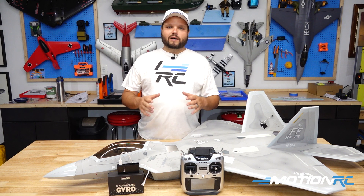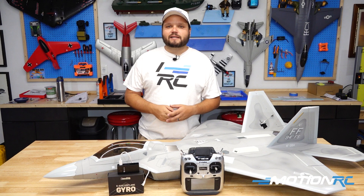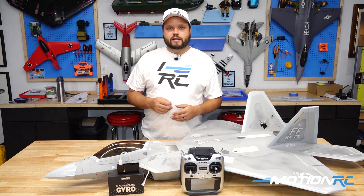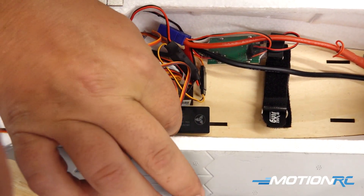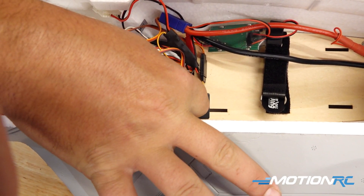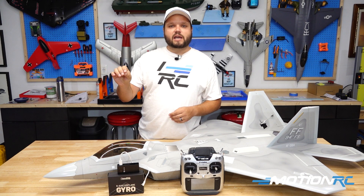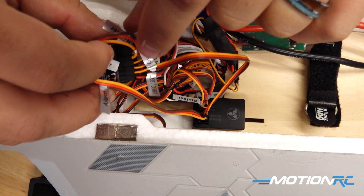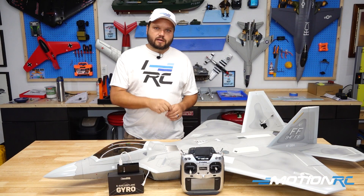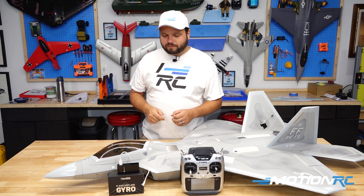Once you've decided where to put it, we need to install the two servo connector leads that came in the box. There's one that has three connectors labeled aileron, elevator, and rudder — those plug into the port labeled elevator, aileron, rudder on the gyro, and then go up to the receiver into the channels you want to use. The other connector is your gyro mode selector switch, which plugs into the gyro mode selector port on the EG01, then runs up to the receiver into an open channel.